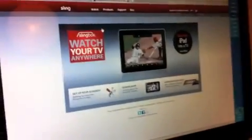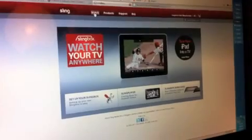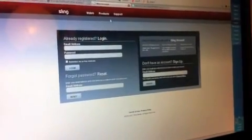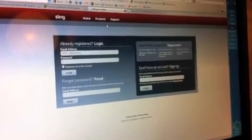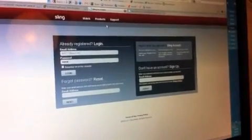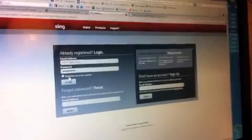Now you should be ready to log into the Slingbox website. Just go to the website, select English, and select Watch. It's going to ask you to log in. If you have never logged into Slingbox, you need to create an account. If you already have an account, use your email address and your password to log in.